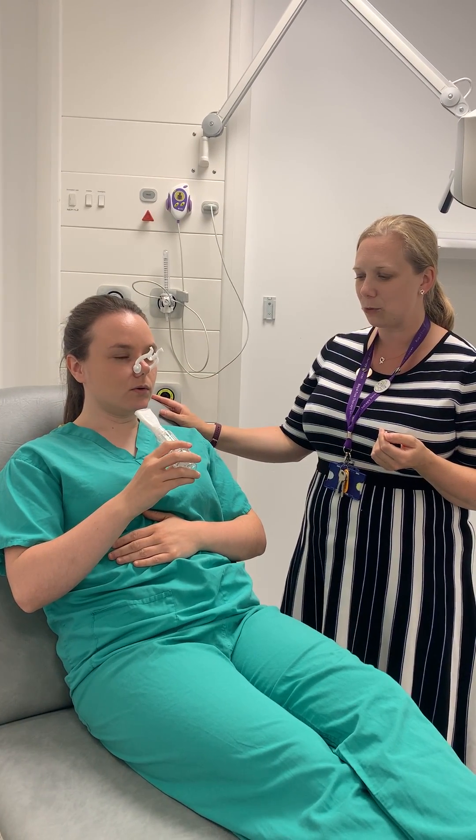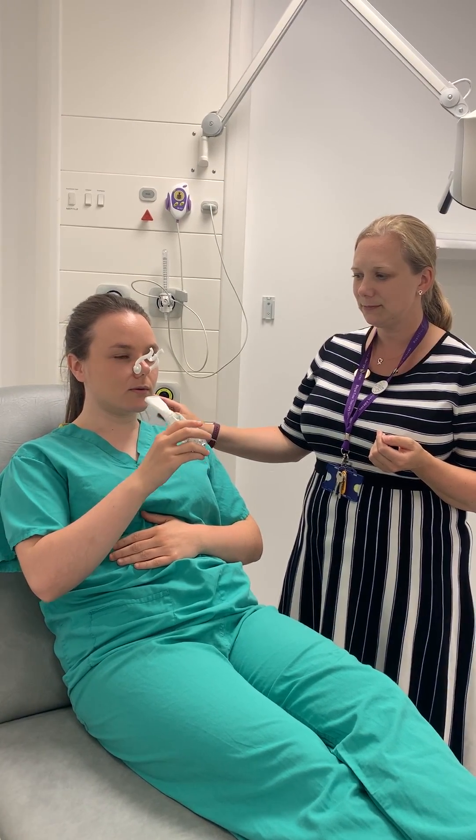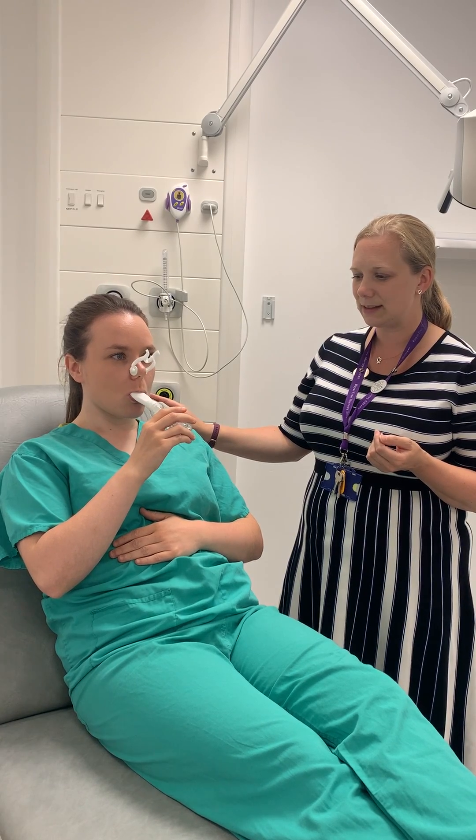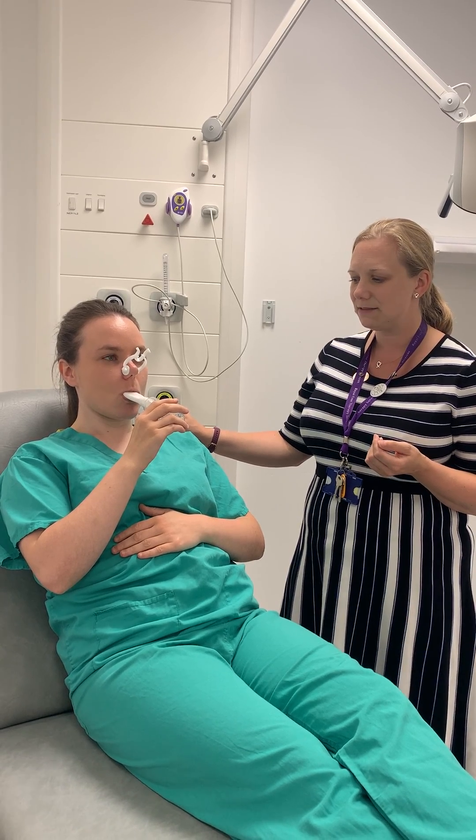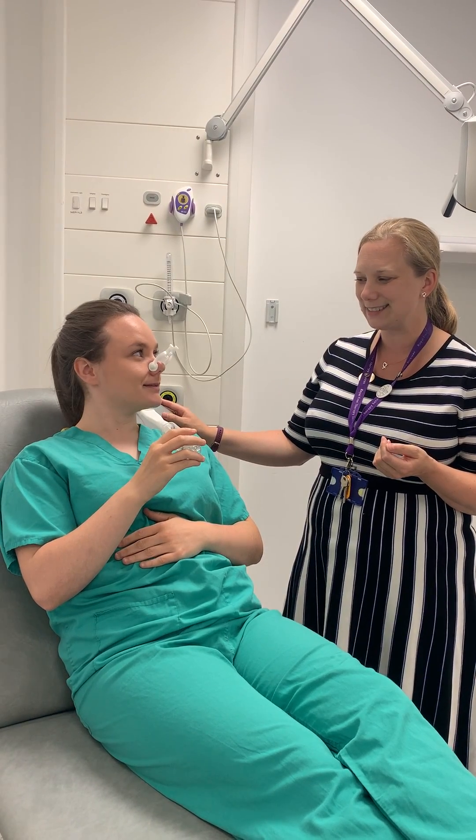That was a good first go though. So breathe all the way out, nice tight seal and nice slow deep breath in, deep breath in. Keep your shoulders relaxed. Fill your lungs up and relax.